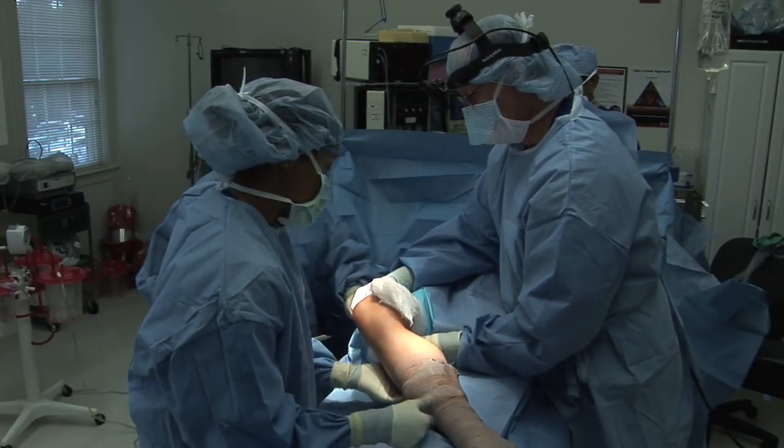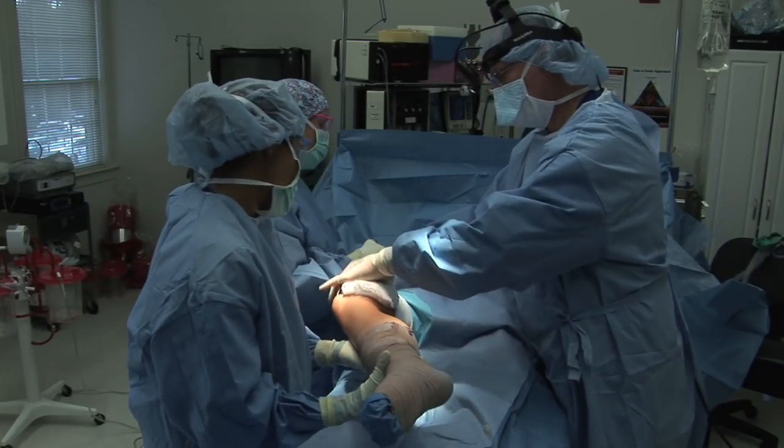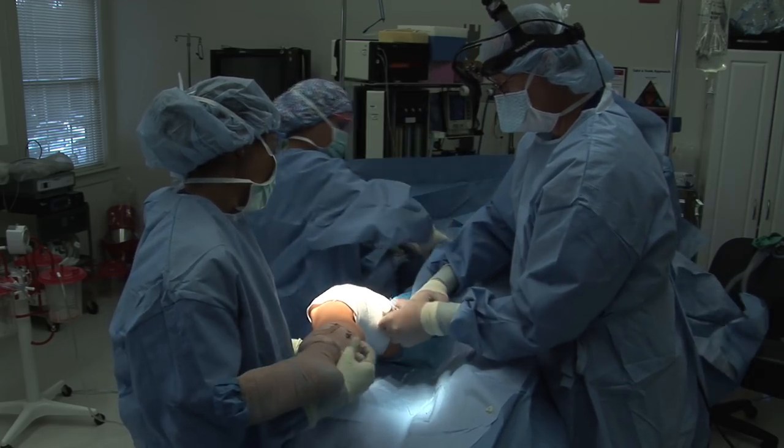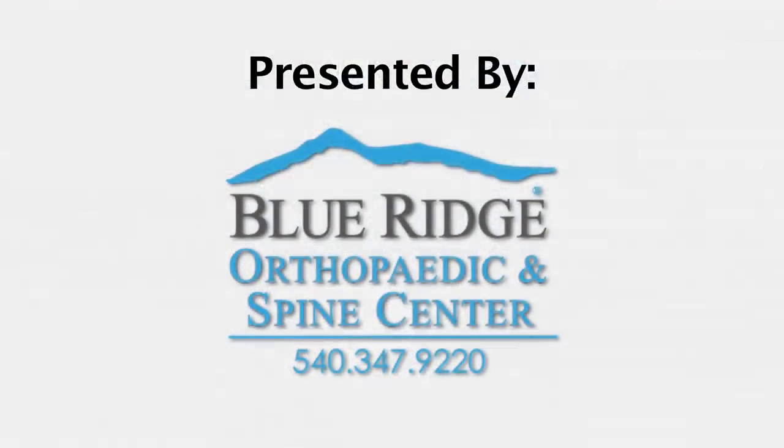No brace is necessary. The patient uses crutches, and weight bearing is tolerated in the perioperative period. Sutures are removed within 10 to 12 days postoperatively.